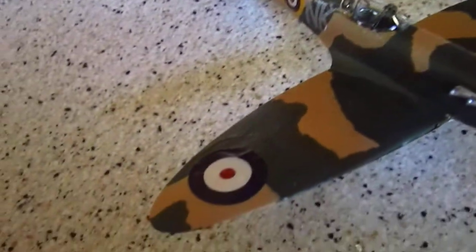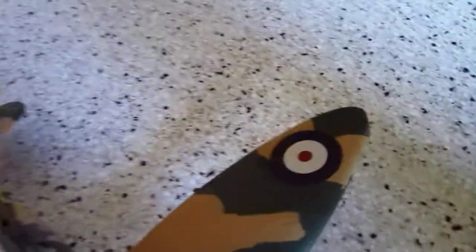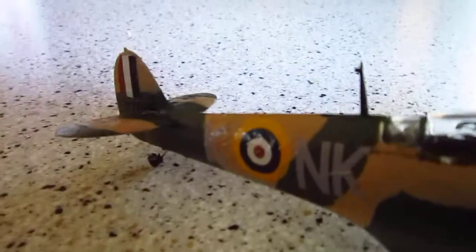Another good feature is the amount of decals and the quality of the decals. In my opinion, they're way above average.